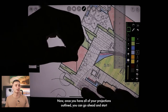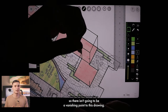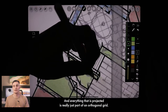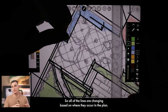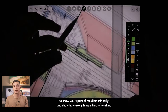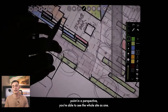Once you have all of your projections outlined, you can start connecting the corners to give it some shape. This type of drawing is not actually a perspective — there's no vanishing point, so it would never occur to your eye in real life. Everything projected is part of an orthogonal grid, where all lines change based on where they occur in the plan. That said, it's a really awesome tool that can show your space three-dimensionally and how everything works spatially, letting you see the whole site as one rather than from a single vantage point.